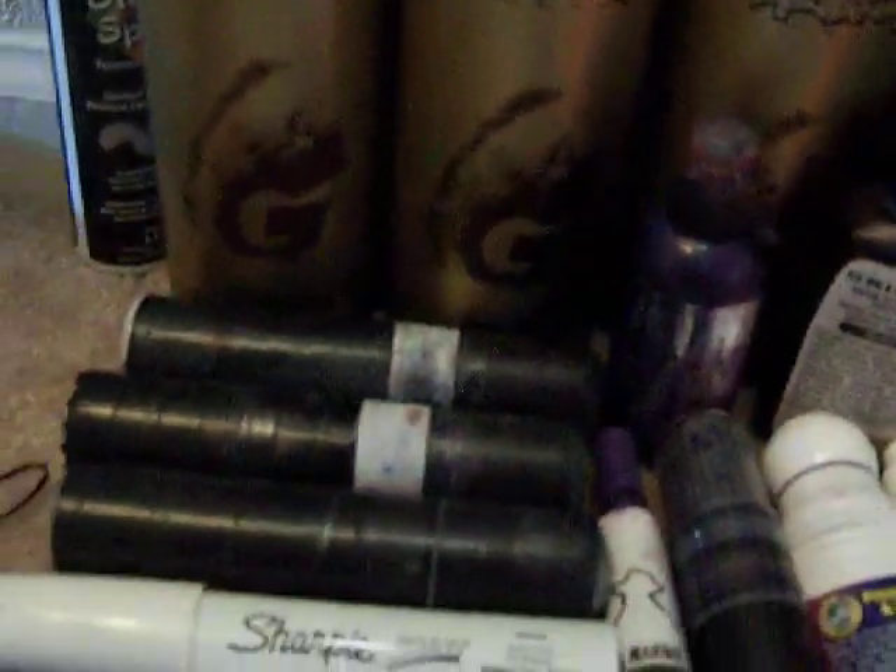And then for the homemade markers and stuff like that, I got all my 2A glue sticks.